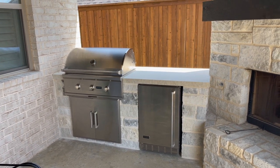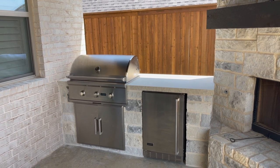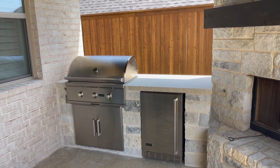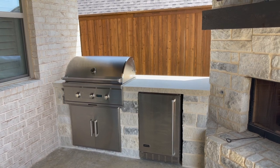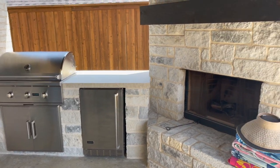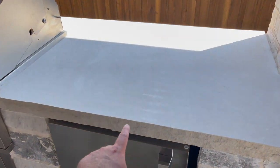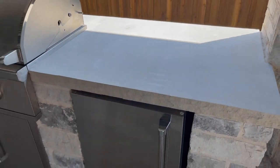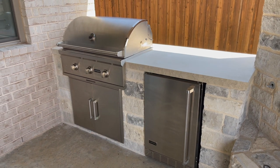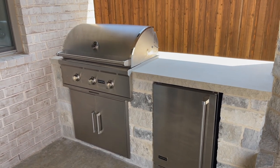Everything COVID-wise is backed up, but it took about three months to get here. I waited — I wanted to have the grill, fridge, and doors available for my stone guy so he could get the exact dimensions off of them. He did a good job, matched my fireplace, and did a real nice job. I went and bought that stone on top — it's a Lueder stone. Bought a big slab of it for about $160, and my stone guy cut it, made it fit, and did the cutout for the grill.